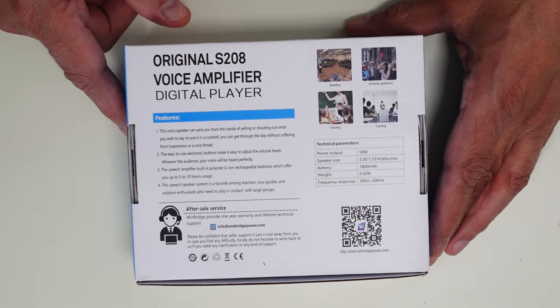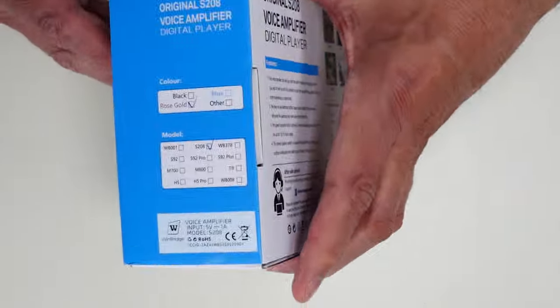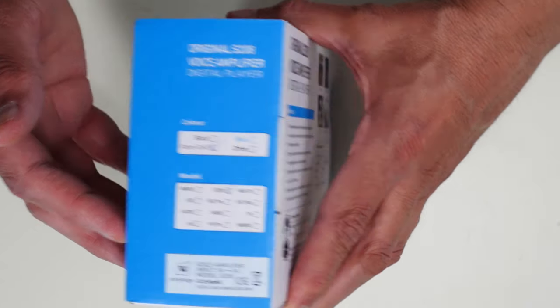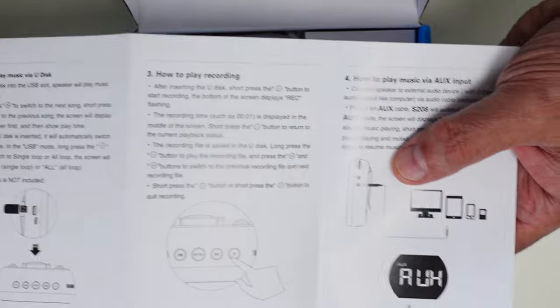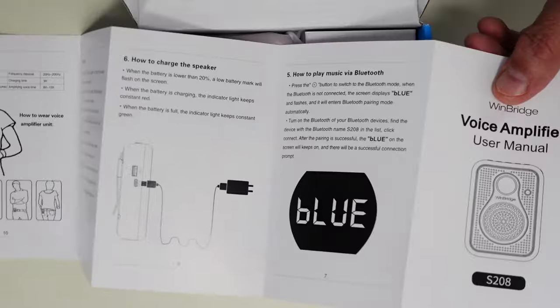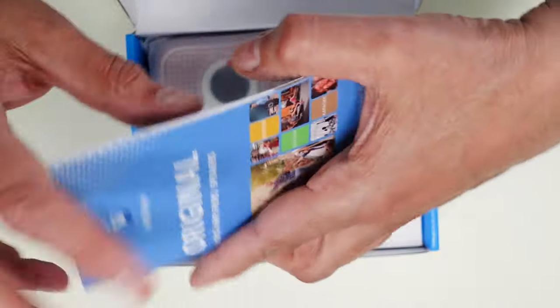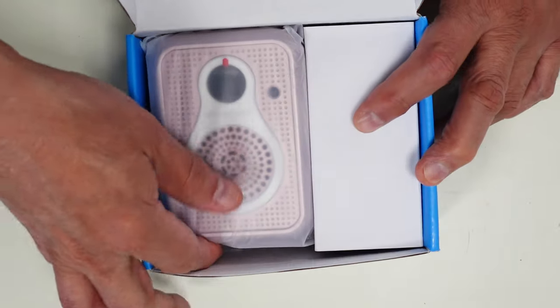Let me get this thing open and see what's inside. Here it is in its packaging — no standard labels on the front. There are some features highlighted on the back, showing how to use it with a strap or what looks like a waist connector. Let's open it up. Here's a fan-folded manual. It looks pretty good — nice font size, easy to read. It mentions Bluetooth. There's also a product catalog from WinBridge included. And here's the actual device — that's pretty small, smaller than I expected.